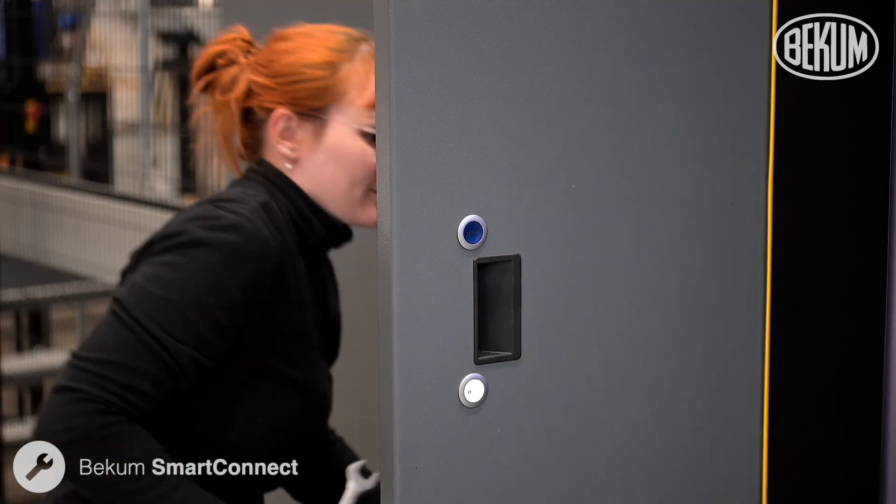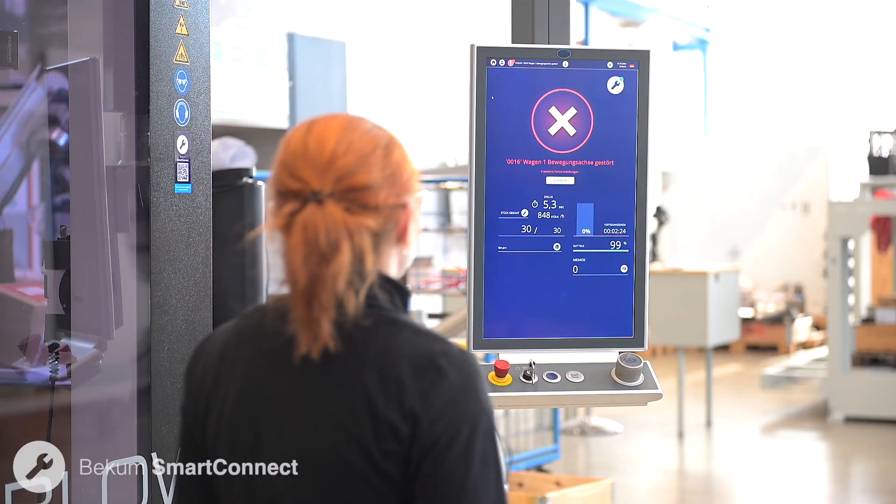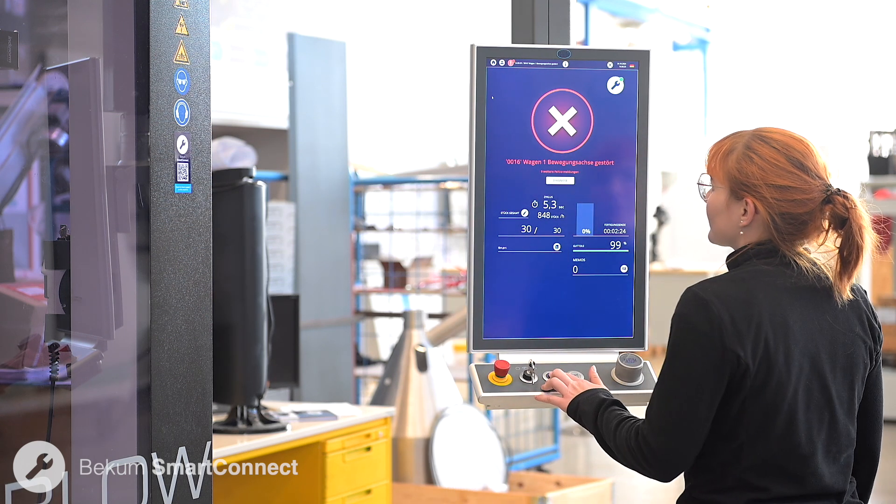After the sensor is replaced, the technician verifies the result to ensure everything is functioning smoothly. Remote maintenance has never been easier.